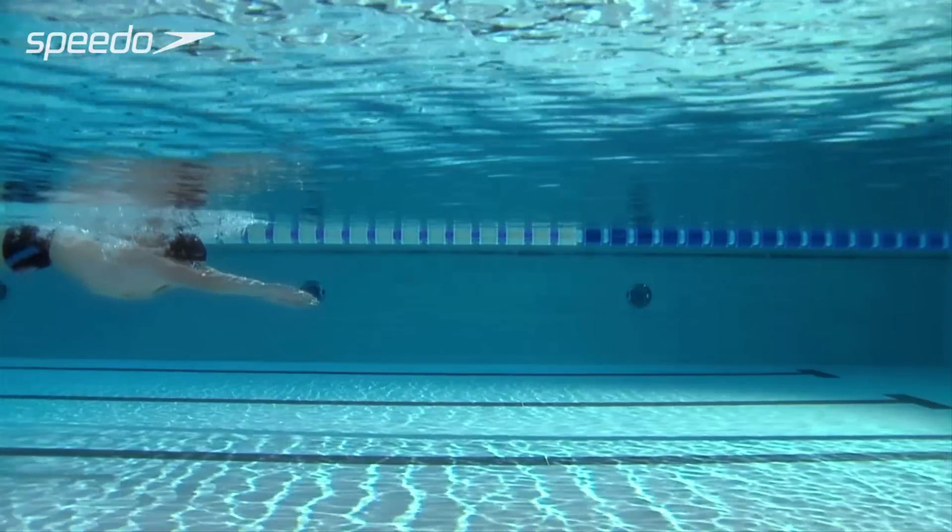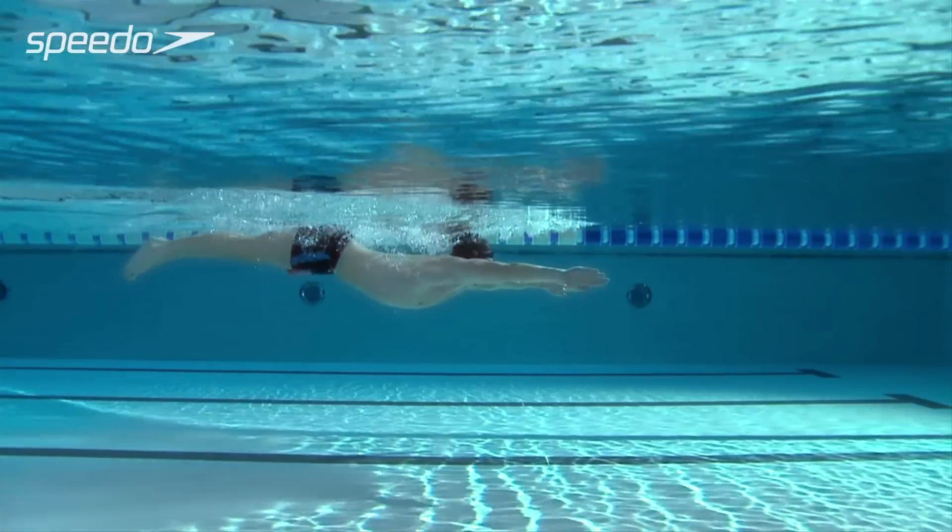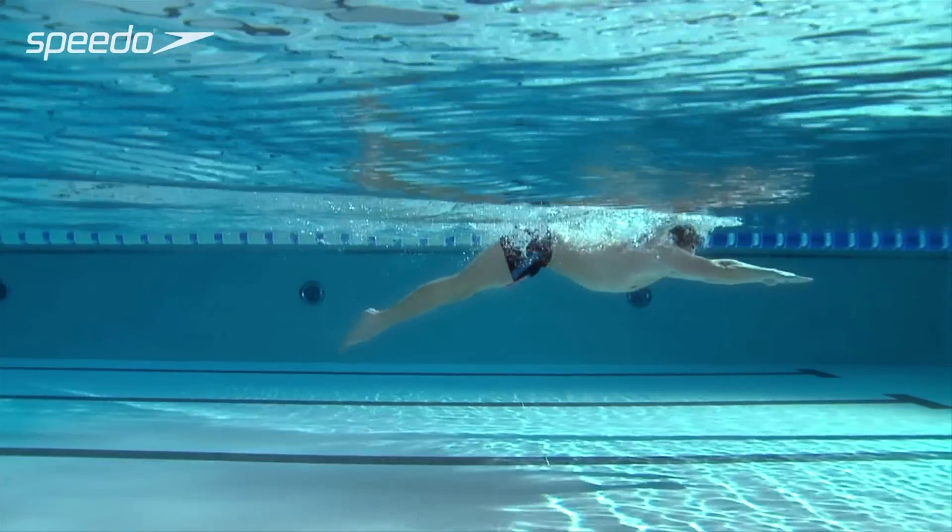A pull buoy can be used with any stroke to allow you to focus on your arm pull and improve your shoulder and arm strength.